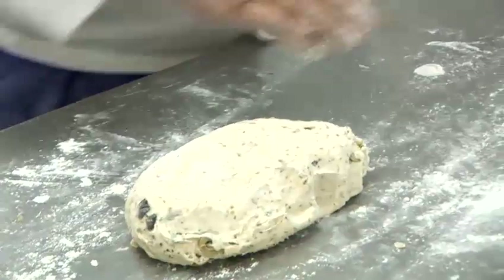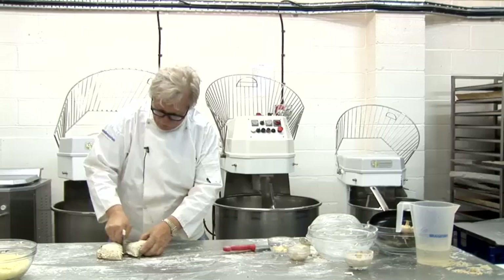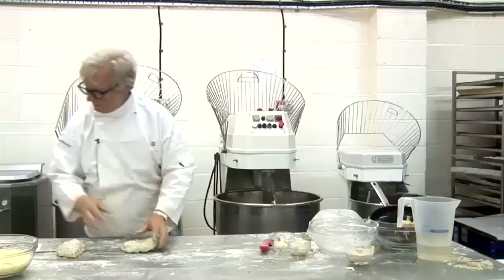The olive dough has fermented and it's ready, so we can now divide it to make two different types of bread. One of them is the olive focaccia — very simple. I just gently round this up, and then with a little bit of flour on the table, spread it out and use my hands to stretch it a little bit.